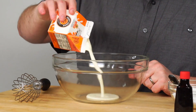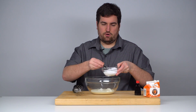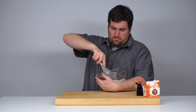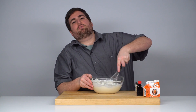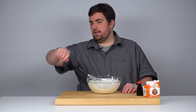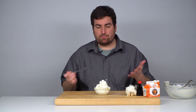The whisk method. Take our chilled heavy cream and put it into the bowl, add confectioner's sugar and vanilla, and now we start whisking. I'm an ambidextrous whisker. That took a little bit of time and a lot of upper arm. My arm is tired. Let's see how it tastes. It's really good.